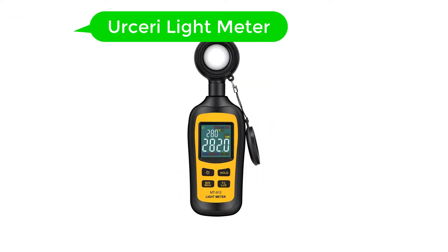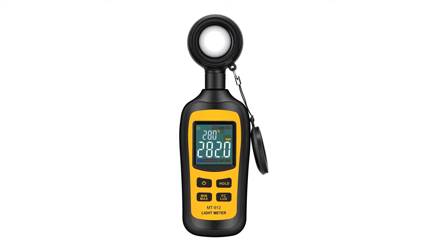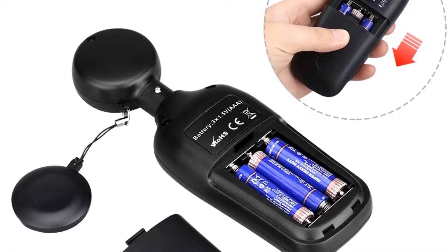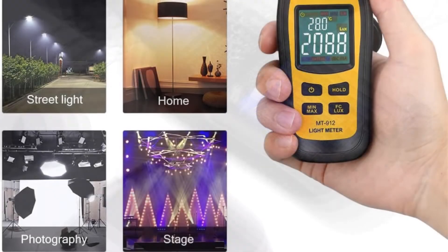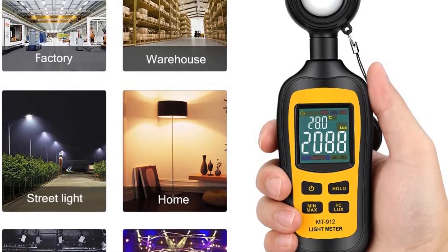Number 2. Our second best pick is Ursarii Light Meter. In comparison to most other brands of light meters out there, Ursarii is fairly new, due to which most of its models are quite affordable and can be a viable option for buyers on a budget. Ursarii's light meter is present in the second position in this listicle as it is one of the best entry-level light meters available.